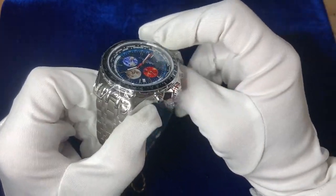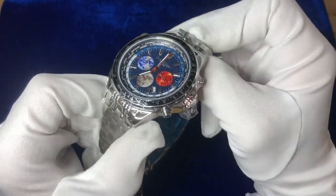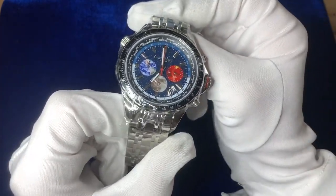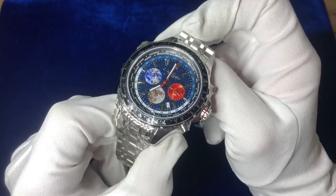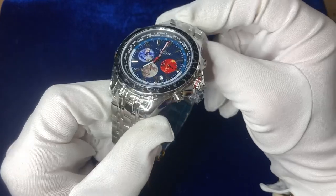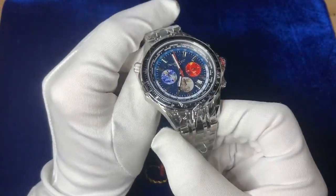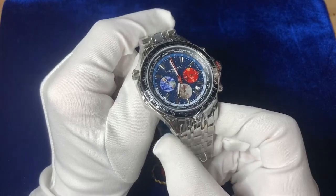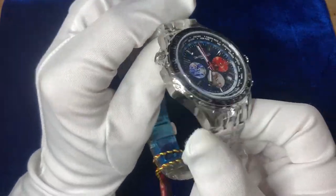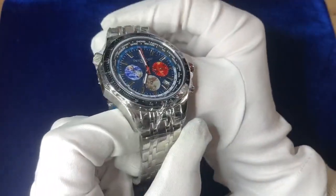So here we go — this is the Swan and Edgar World Timer Mechaquartz Chronograph. The watch sits at 51mm diameter with a 50mm case thickness. It retails around £230 on Amazon and uses a hybrid quartz automatic movement. The watch weighs 195g, which fits the size because it is quite a hefty one.